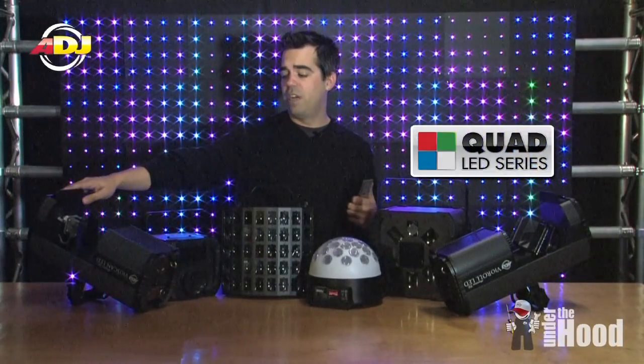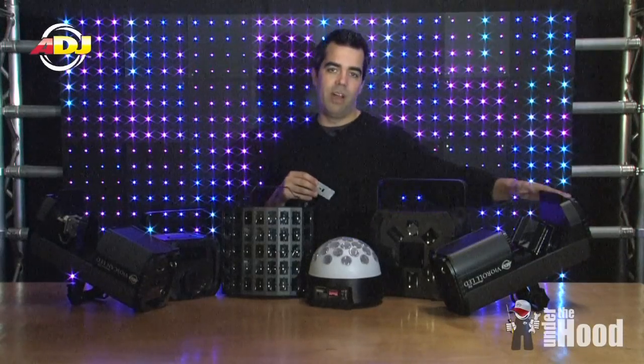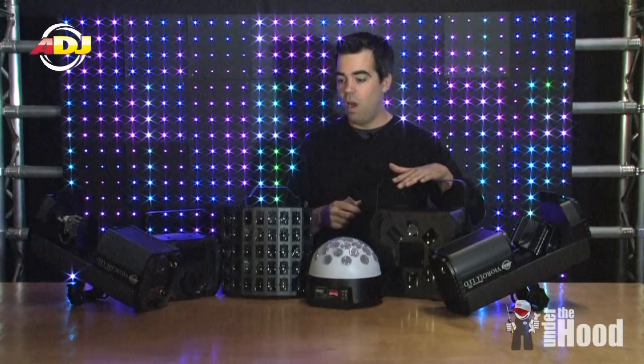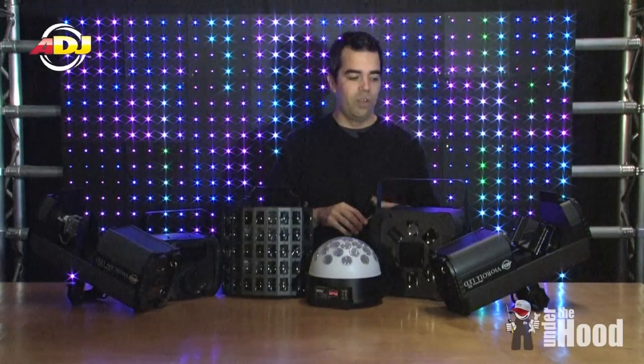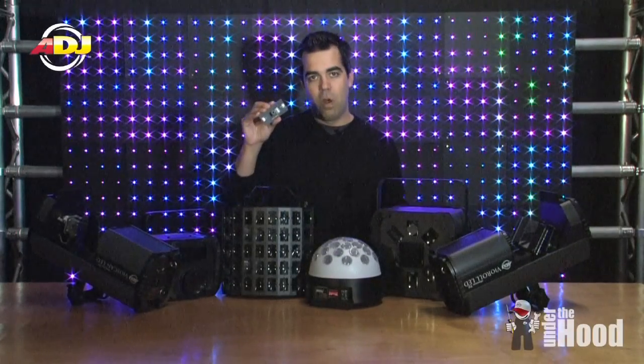I've got the new Vio Series, which is the Vio Scan, Vio Moon, and Vio Roll. I've got the new Quad Phase, the new Jelly Dome, and then I've got the Decker. All of these fixtures, well they're all different, but they all use the Quad Color Diode.